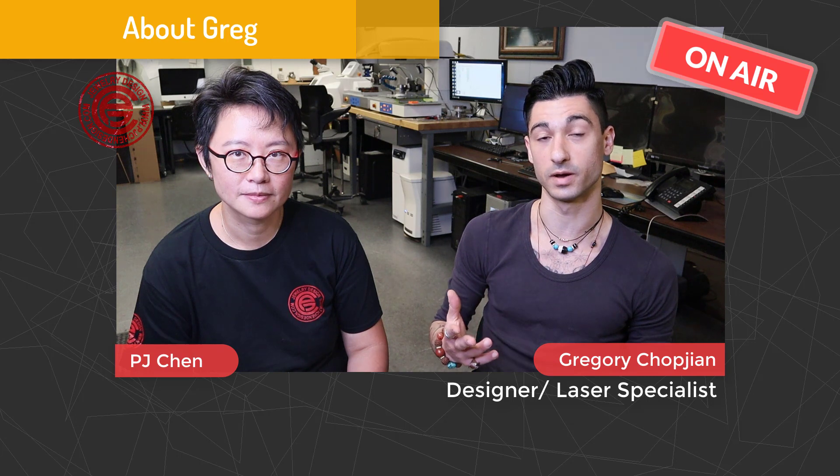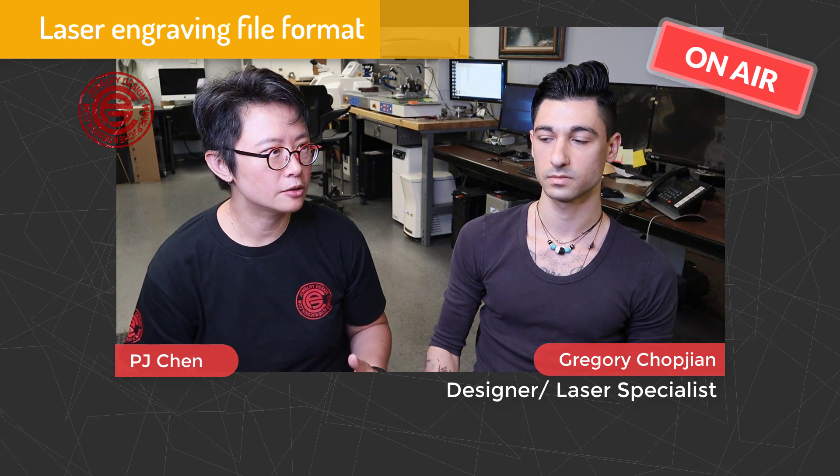My name is Gregory Chopchin. I've been working at Flash basically since I've grown up into the industry and I've become interdisciplinary with a wide variety of materials and jewelry expressions. For my designers, they would like to know what kind of file is needed for most laser engraving jobs.